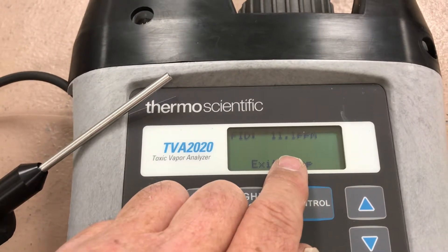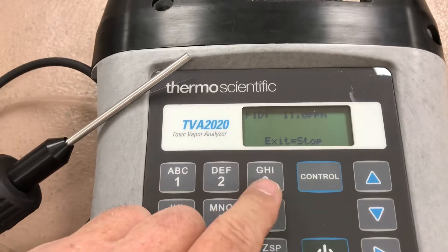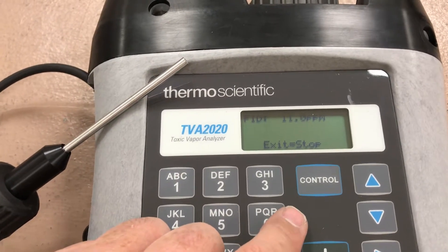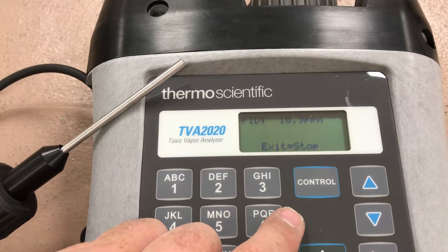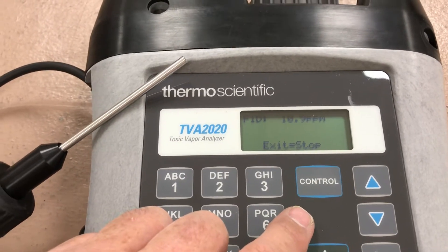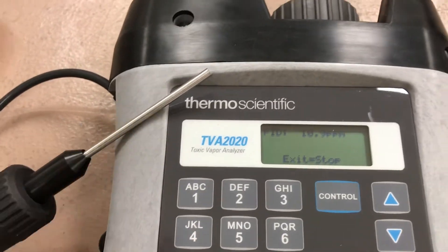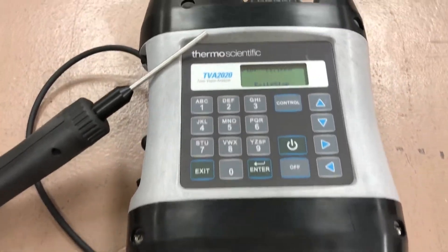Another option is Bluetooth — you can link it to a tablet and see the readings as you walk along with the unit. It also has a GPS option, so for every reading it records a longitude and latitude right alongside that reading. This lets you track your readings as you walk down a pipeline, for example. That's the TVA 2020 — if you have any questions, feel free to comment. Thank you.